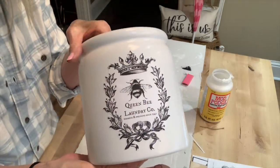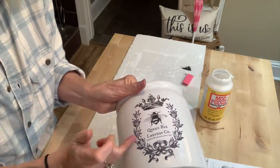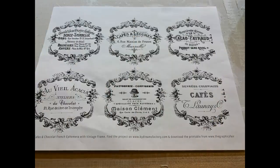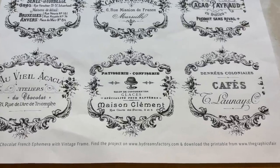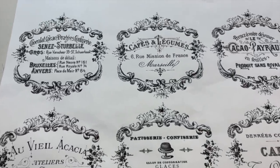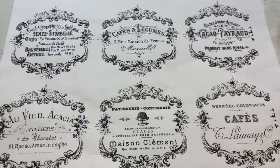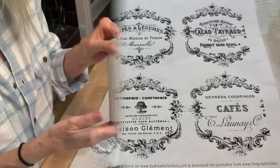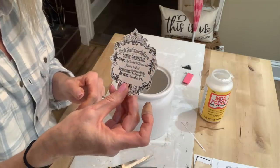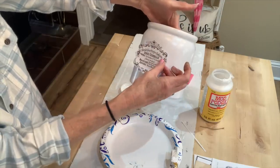Once you get the printable on there, just work it around with your fingers and make sure those edges are down really well. Mod Podge and I are learning each other — the more I practice with it, the better I get. Here's another sheet of really cute vintage-inspired labels from the Graphics Fairy website — I'll leave links below. I cut out two of these to put on the medium-sized canister and the small one, applying them with Mod Podge.